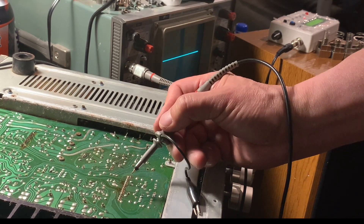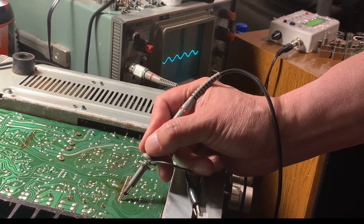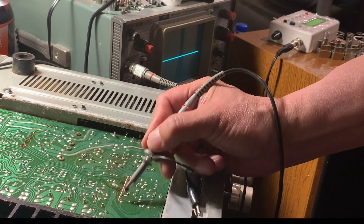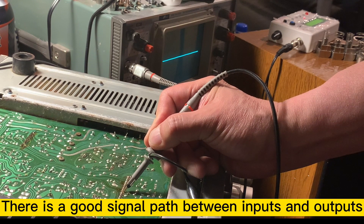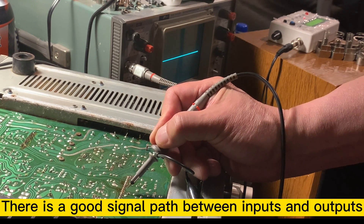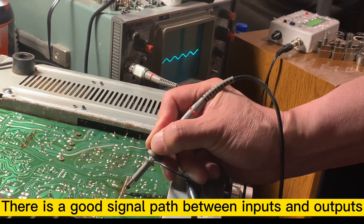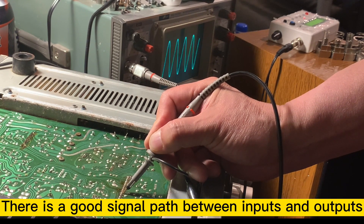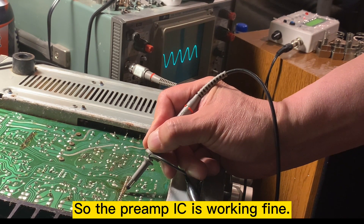Now we can check the right channel. The signal comes in here, and also checking this output here. You can see the IC preamplifier section is okay — they have output from both channels.